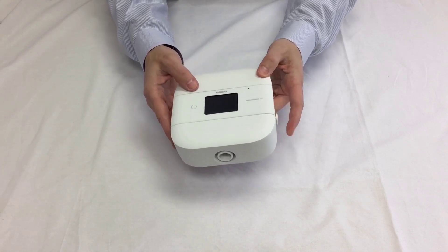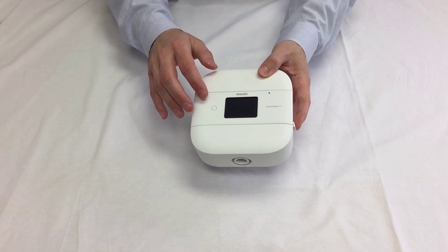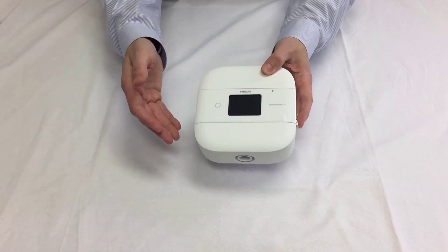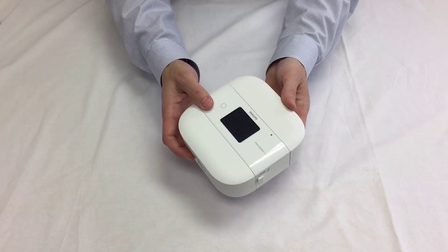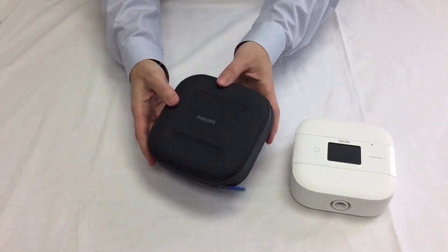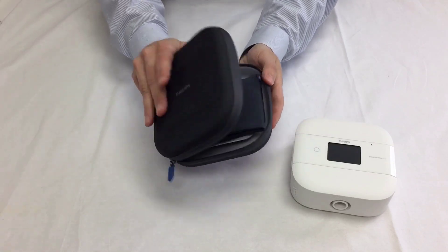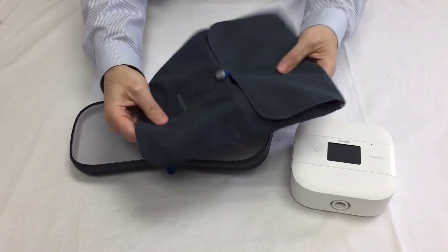It has built-in Bluetooth and will work with the DreamMapper app. It has the Flex technology that you're used to from Philips Respironics, and the tubing is great. It can be used anywhere in the world, automatically adjusting for altitude, and the auto machine will automatically adjust your pressure.